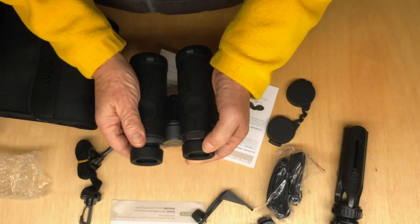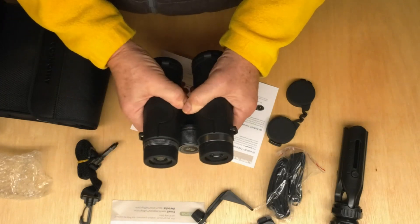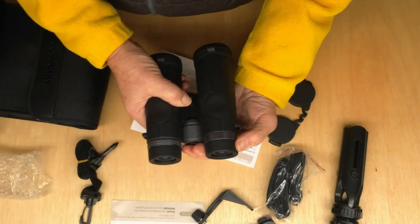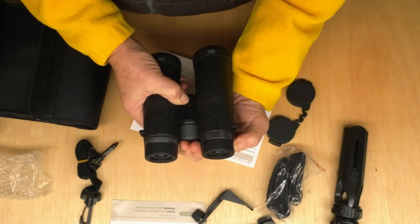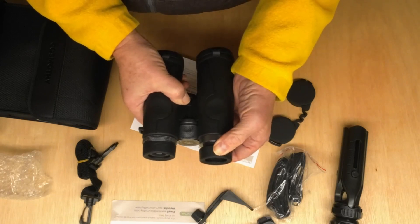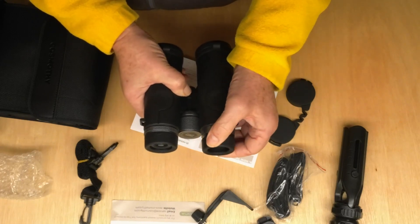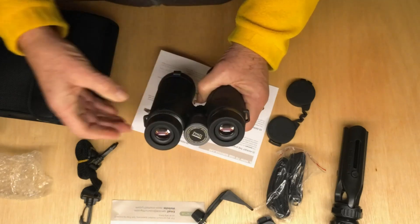Here's something that I like that I didn't have in any of my older binoculars: you can have the eyepiece in like that when you have glasses on, or if you don't have glasses on, you just extend it like that. It's very handy because I get tired of taking my glasses on and off while using binoculars.